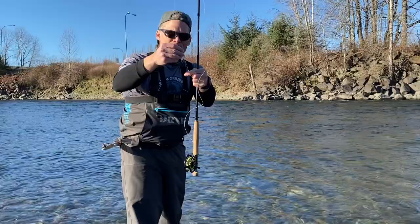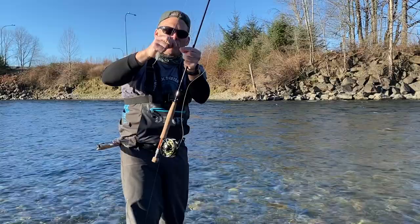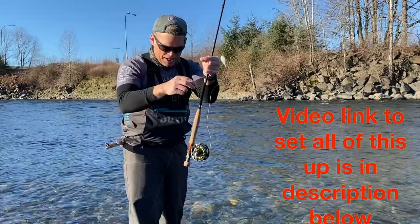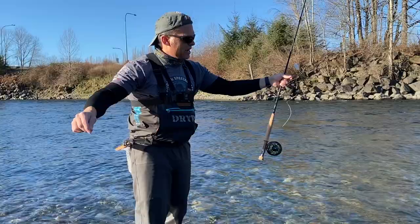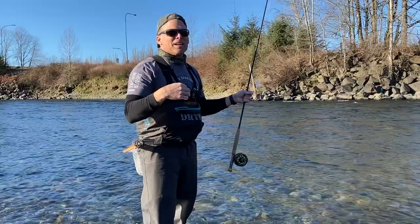I'm using a New Zealand indicator with a non-slip mono loop and a steelhead tippet ring — it's a larger tippet ring inside the loop. I'll put a link to Red's Fly Shop video, which does an incredible job explaining the setup. Then I've got about four feet of 5x tippet to an olive Perdigon — the fly I used in my last video to catch a bunch of fish. I want to try it in some of the slower pools and see how it works.